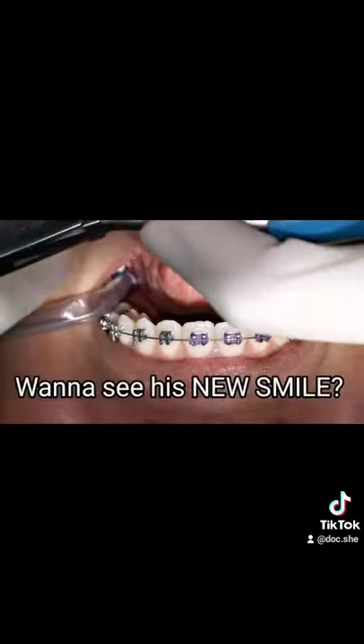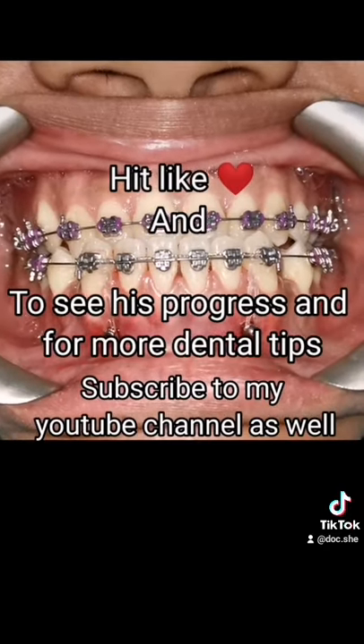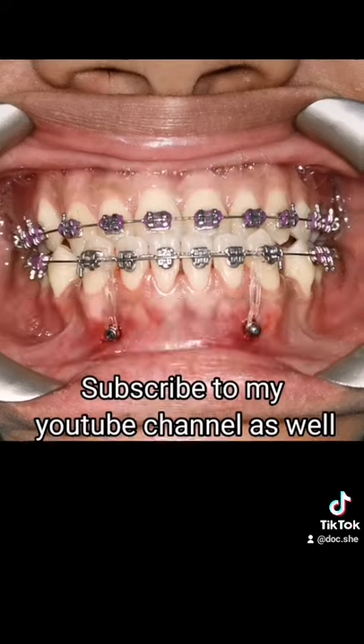Want to see his new smile? Follow me on TikTok and subscribe to my YouTube channel to see his progress and for more dental tips.